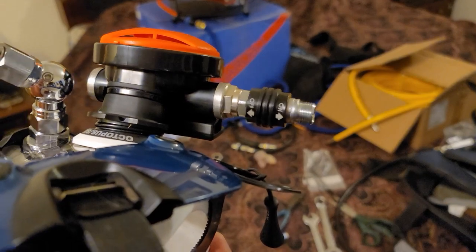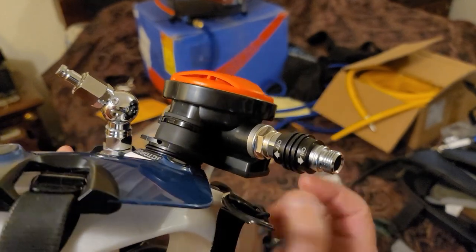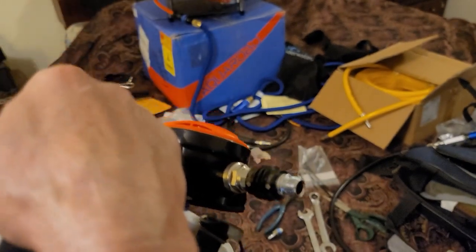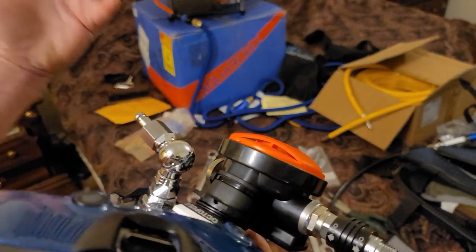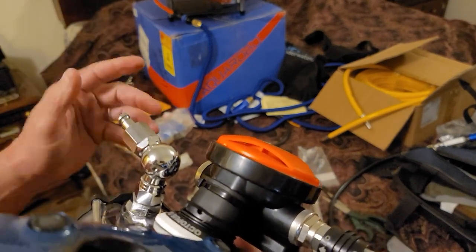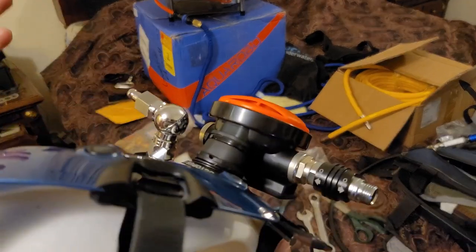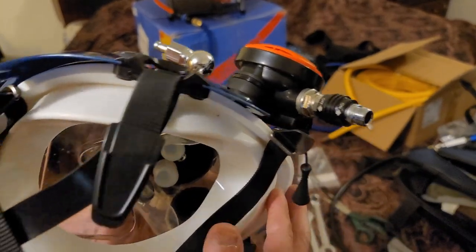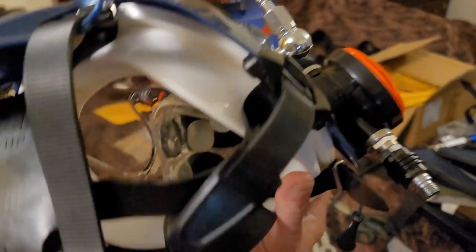This is a backup regulator going to a spare air tank. So if you have issues — in this case maybe a problem with the robo — say you're out there and a shark gets caught up in your airline or cuts it, bites it. Now you've got that and you're probably going to have to do a quick disconnect. Instead of having to take your mask off, you'll be lucky if something like that happens and the shark doesn't take your mask too.